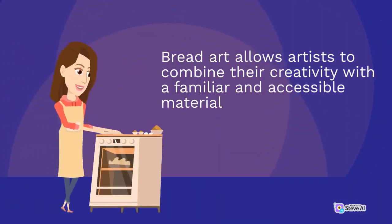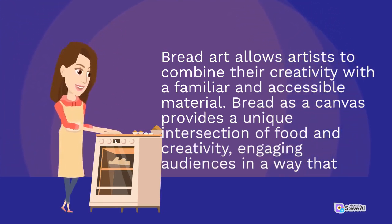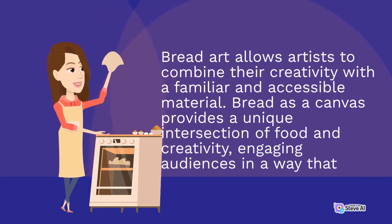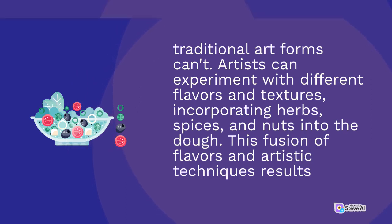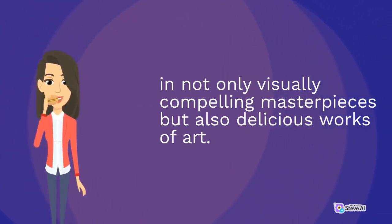Bread art allows artists to combine their creativity with a familiar, accessible material. Bread as a canvas provides a unique intersection of food and creativity, engaging audiences in a way that traditional art forms can't. Artists can experiment with different flavors and textures, incorporating herbs, spices, and nuts into the dough. This fusion of flavors and artistic techniques results in not only visually compelling masterpieces but also delicious works of art.